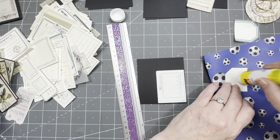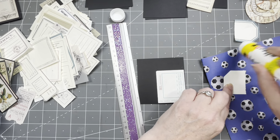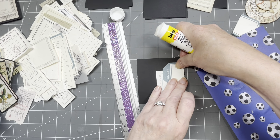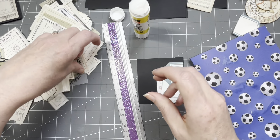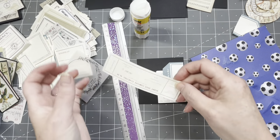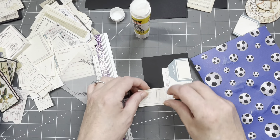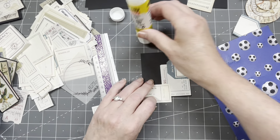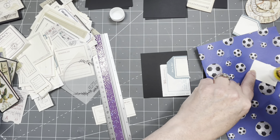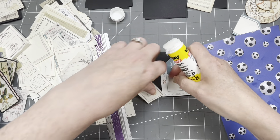I'll probably also put focal points on here, so it doesn't really matter what you put on — this is just going to be background. I've used black cardstock, which probably wasn't smart because you can really see a little bit of the back shining through. So if you're using thinner paper to decorate with, be aware of that.